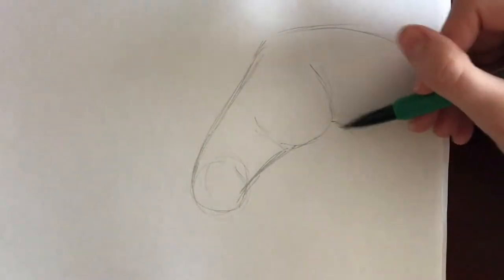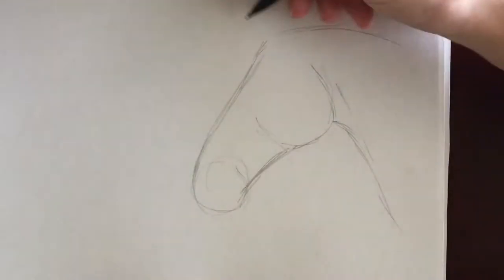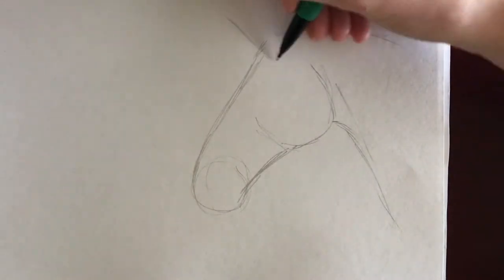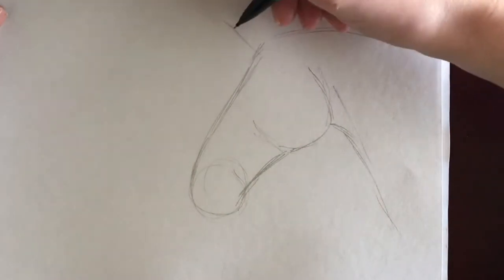Next, I draw a line where the neck is going to be. Curve the line from the poll of the horse's head to the general direction of the horse's withers. Then I draw a curved line that will be the throat latch of the horse and angle this downwards. I then indicate the neck muscle by the throat latch by drawing a line wide at the top and gradually curving closer to the edge of the neck.